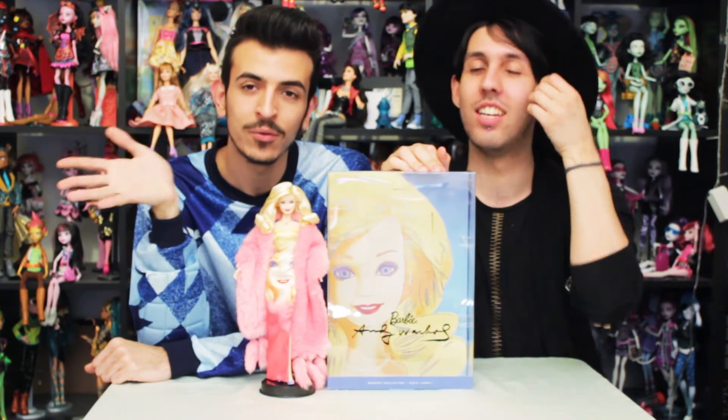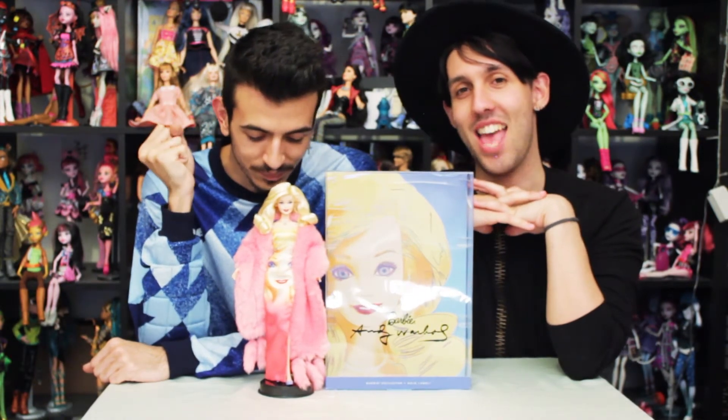She's already out of the box because she's from a friend of ours that borrowed us the doll to make a review on. Thank you so much Lena and Martha! And eventually we'll buy ourselves one for each, because we really want this doll. And this doll is a very nice one.